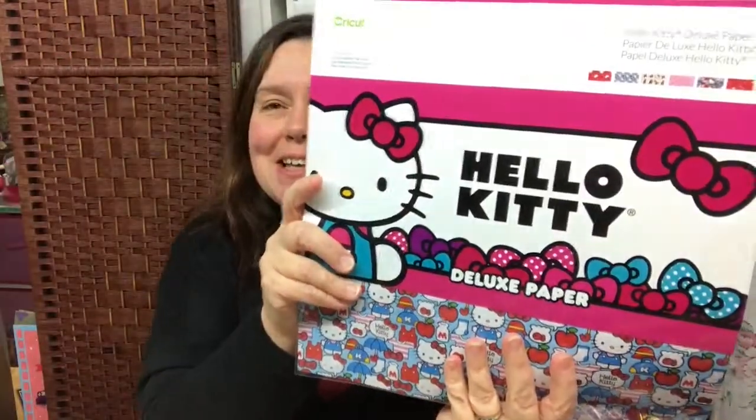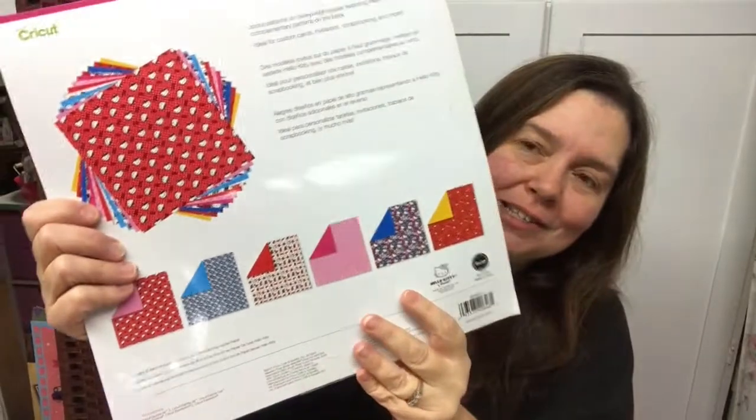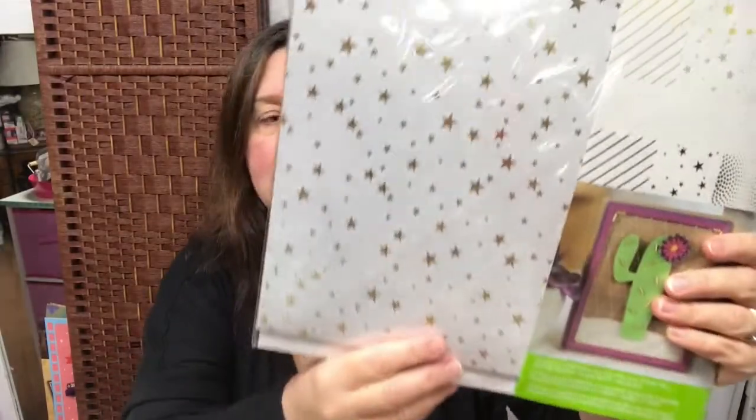I got some Hello Kitty deluxe paper. I love it — it's just so cute. If you watch my channel, you know I do love cats and I just wanted to get this. Hopefully I can use some of this for my planner. I'm going to be working on my 2018 planner sometime in December, so I'm hoping to get some posts up for that — definitely on my blog first, and I will try to make videos of that as well.